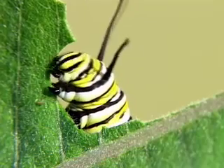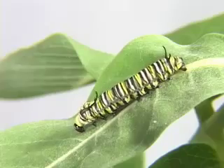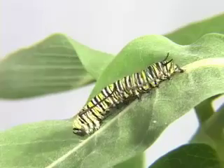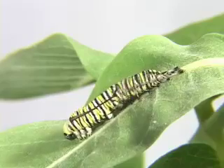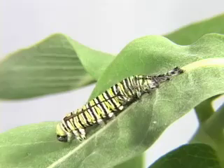As the caterpillar grows bigger and bigger from so much eating, it must lose its old skin in a process called molting. It will molt four times as it grows, leaving its old skin behind.